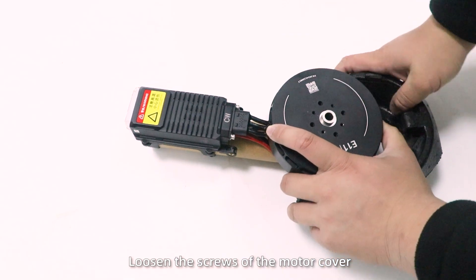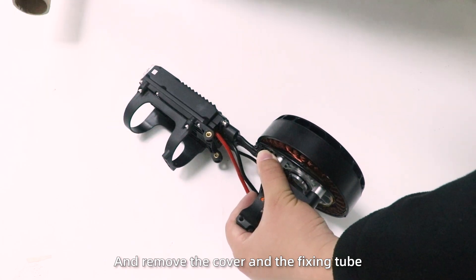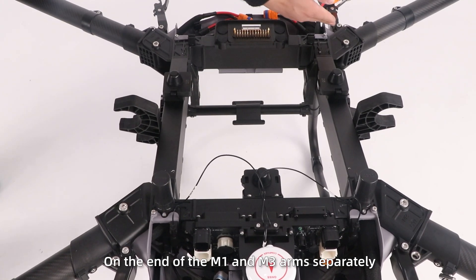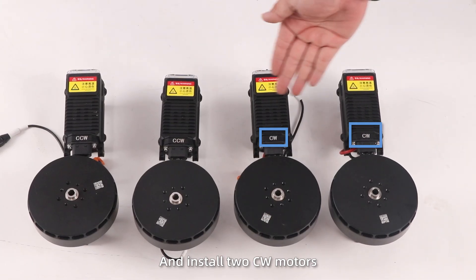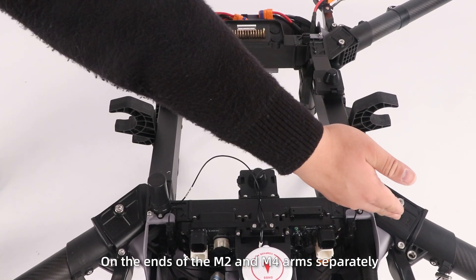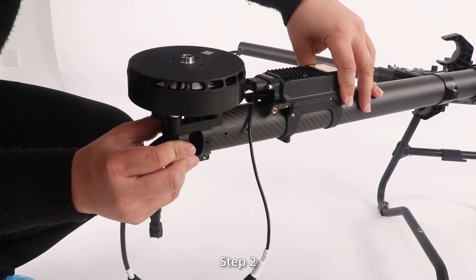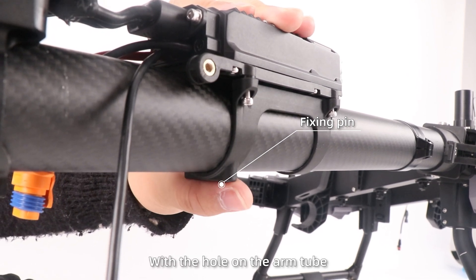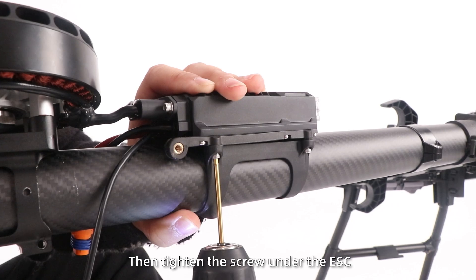Install the motors and propellers. Step 1: Loosen the screws of the motor cover and remove the cover and the fixing tube. Then install two CCW motors on the end of M1 and M3 arms separately, and two CW motors on the ends of the M2 and M4 arms separately. Step 2: Align the fixing pin in the clamp under the ESC with the hole on the arm tube, then tighten the screw under the ESC.